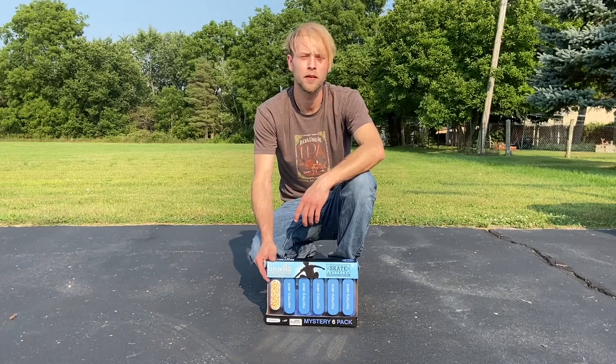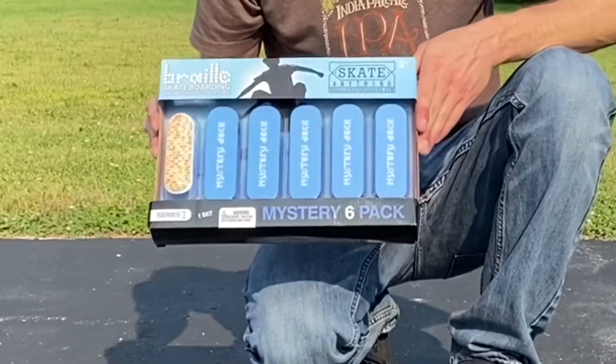What's up everybody? I'm SSJ Meta. Welcome back to the Meta Show. Today I'll be bringing you an unboxing of the new Braille Fingerboards.